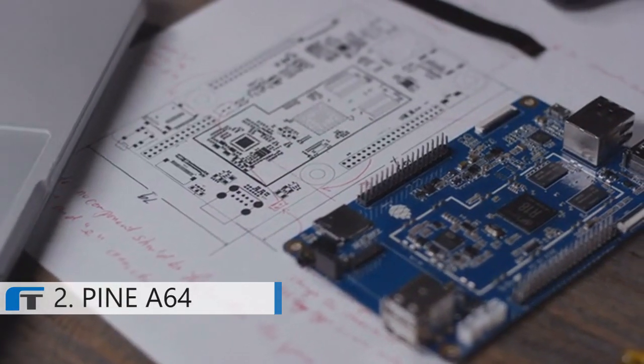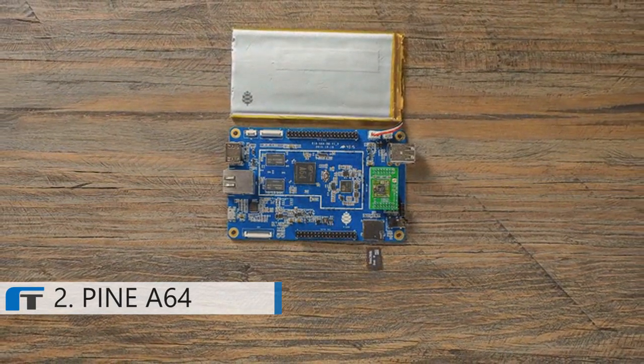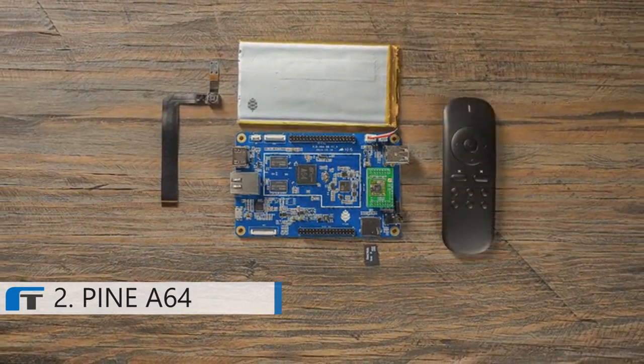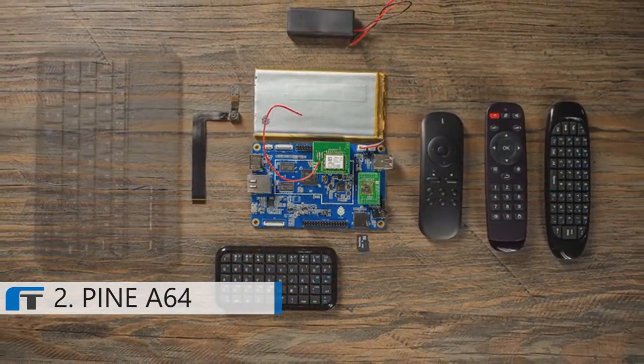Purchase the basic unit to run Linux or Android, or add on components to create your own custom computer. We're constantly developing new modules for the Pine64 platform, such as a 5 megapixel camera, Bluetooth 4.0 and Wi-Fi card, lithium battery, or even an LCD touch panel.